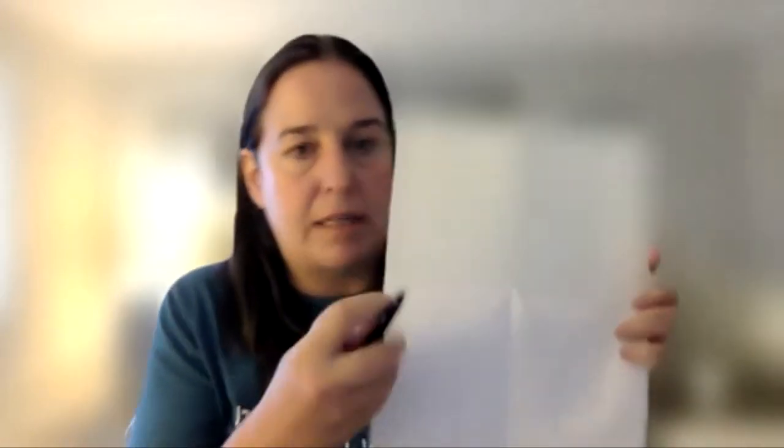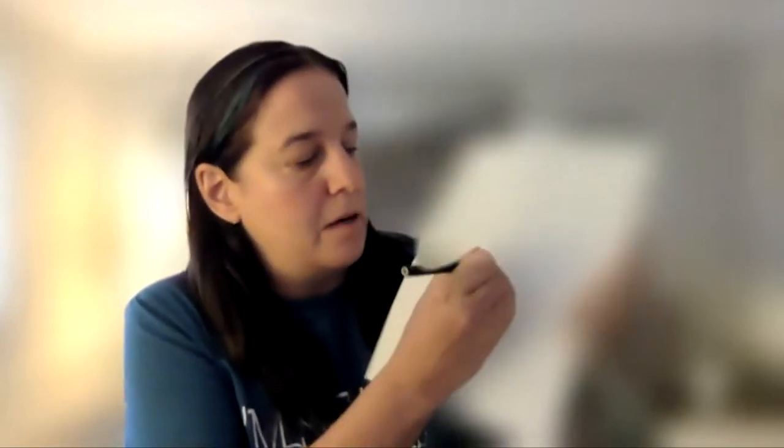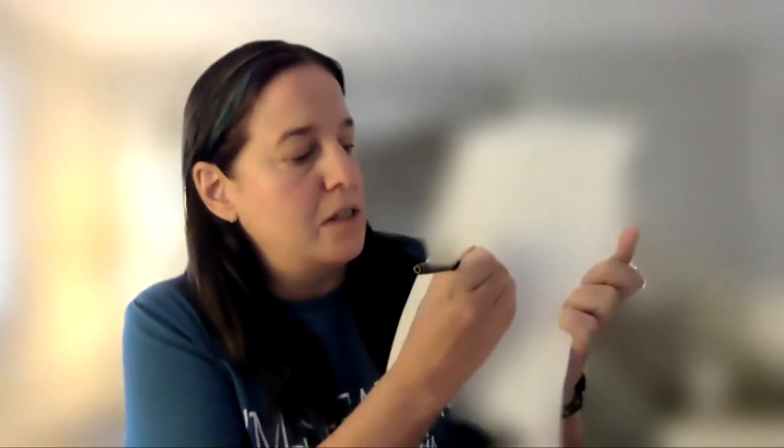Take your pen or pencil, whatever implement you're using to write with, and you're going to start in the center and slowly draw a spiral, keeping it as tight and as small as possible. Just focus on doing that spiral. Slowly draw a spiral — keep going a little bit more maybe.